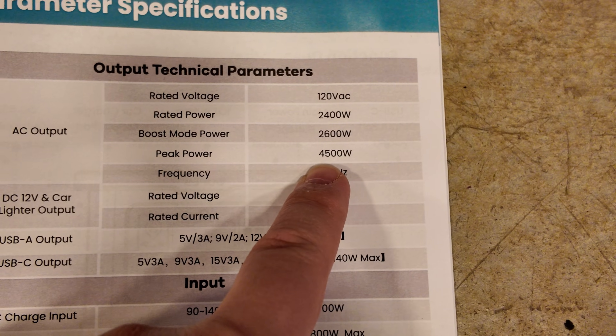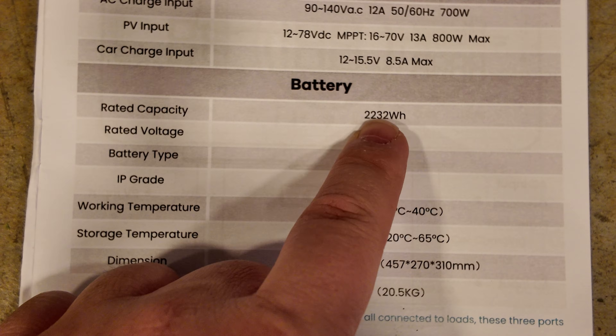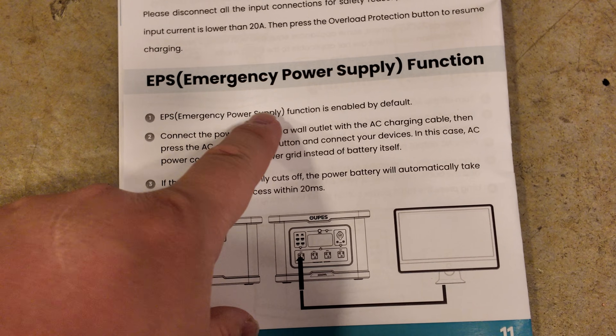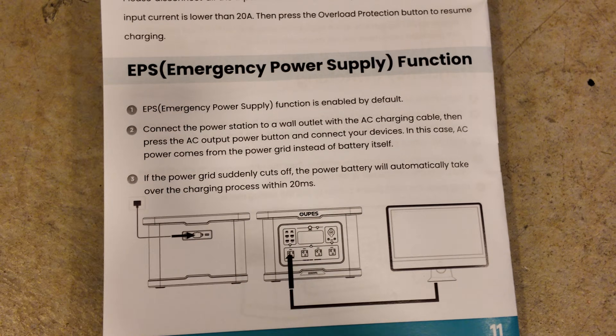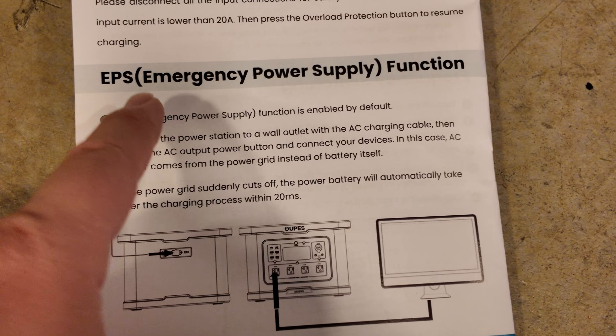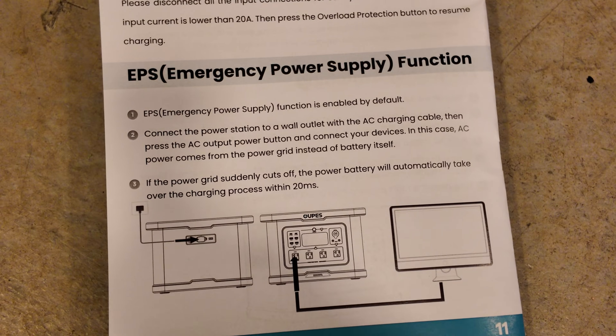It has a surge rating of up to 4,500 watts and it's a 48-volt battery rated to 2,232 watt-hours. It does have an EPS feature that can provide uninterruptible power supply, though usually when they say EPS it's not a full UPS — we'll be testing that later.